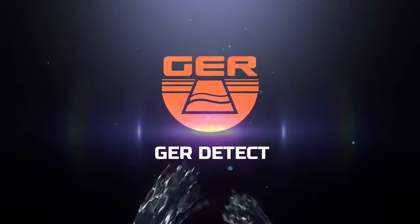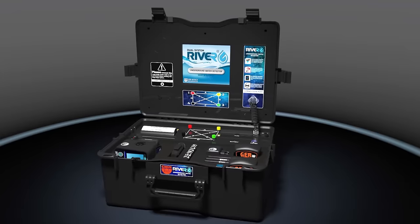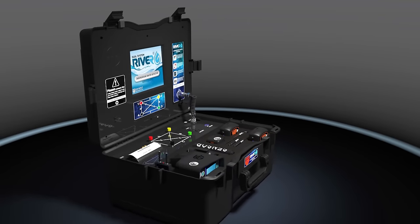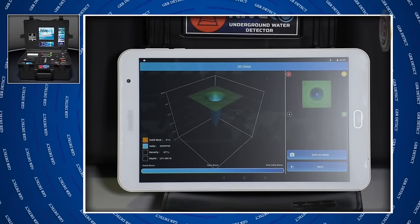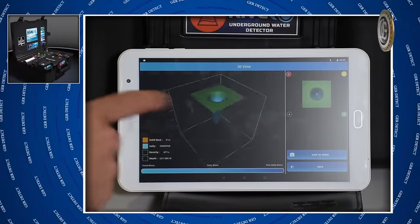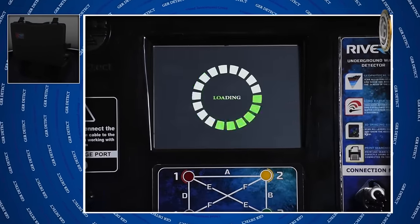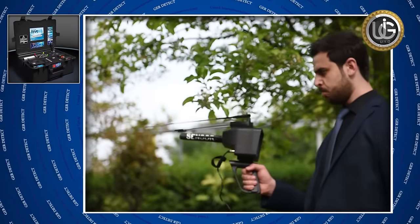GER Detect in cooperation with UIG Detectors presents a detailed guidance on how to use River G, a totally new and one-of-a-kind device worldwide. River G is characterized by three super precision systems: a three-dimensional imaging system to see water and rocks in the ground; a geophysical search system to determine quantity, depth, type, and salinity of water with immediate report printing; and a long-range system to search for water within vast areas.